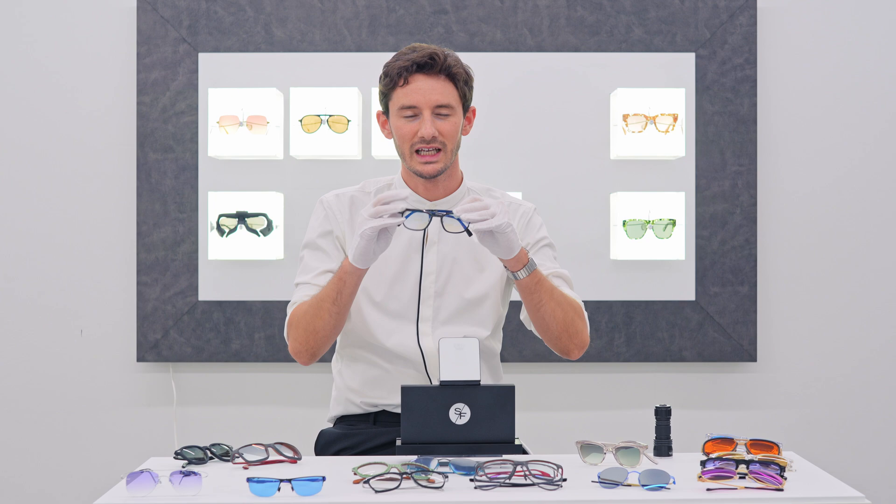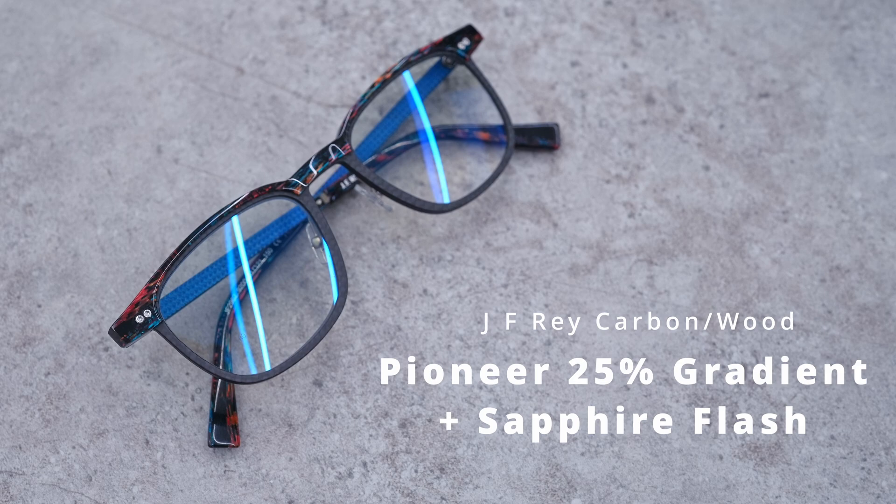A blue-grey 40% tint: blue will provide a slightly calming, relaxing effect to the eyes. Blue is great for that, and green — as we've established — gives a little bit more contrast but also a sense of calm and focus. It's a very versatile tint.